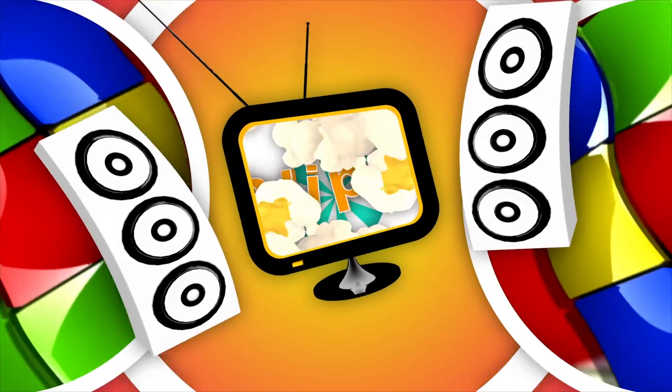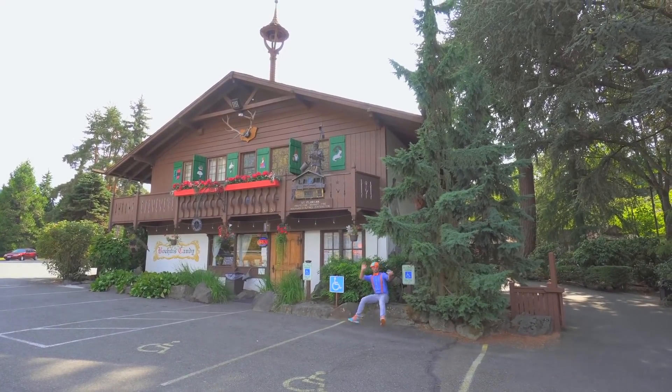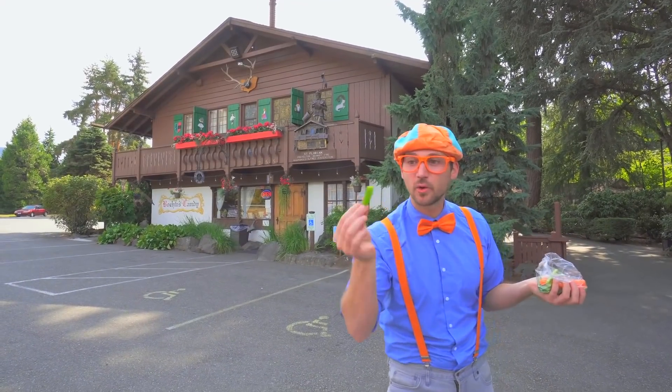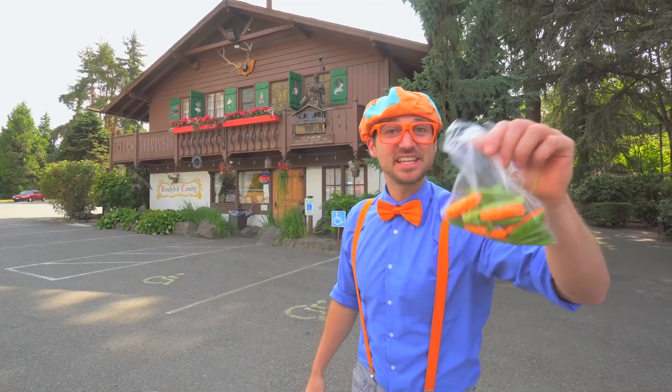So much to learn about, it'll make you want to shout, Blippi! Hey, it's me Blippi! Oh, and look at what I have. Some tasty vegetables.